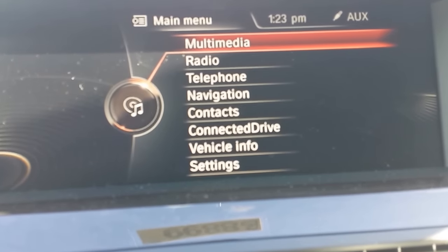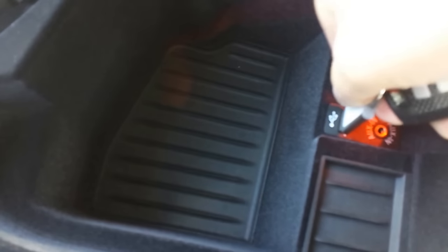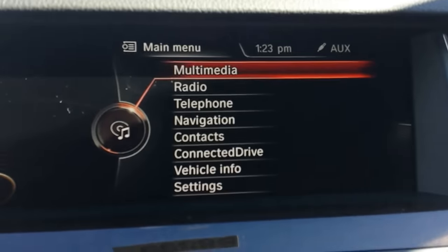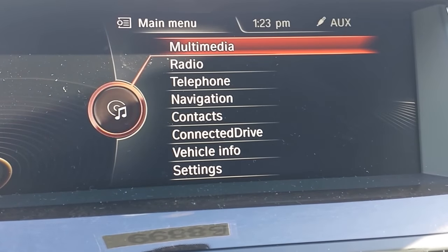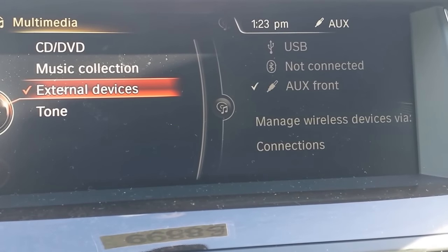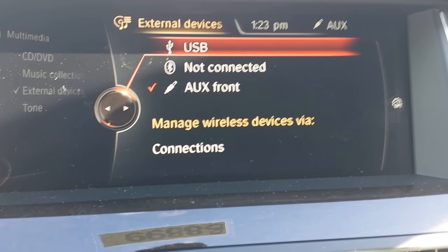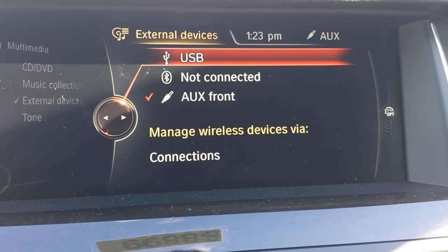First, I'm going to insert the flash drive. The flash drive is now installed. I'm going to select Multimedia, then go to External Devices. Now if the car is properly reading the flash drive, it should register right up there in External Devices under the USB.